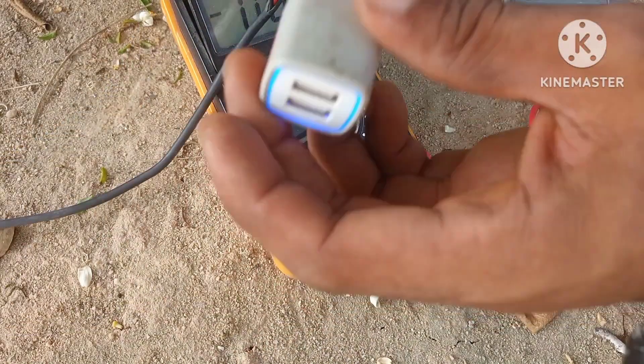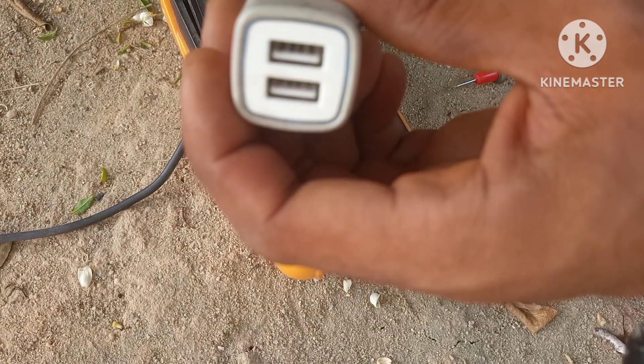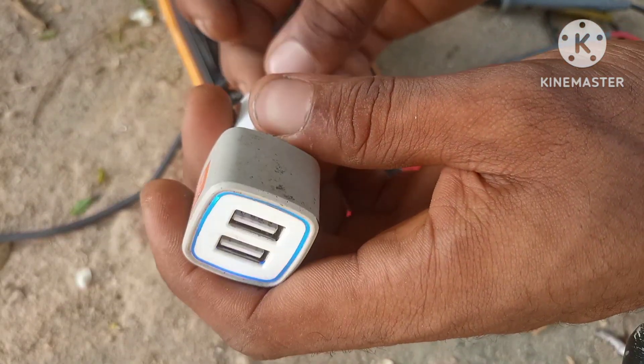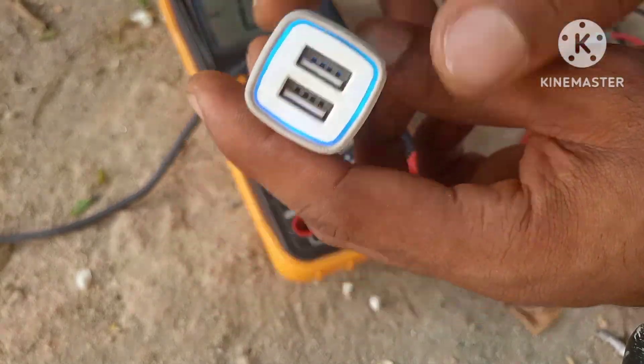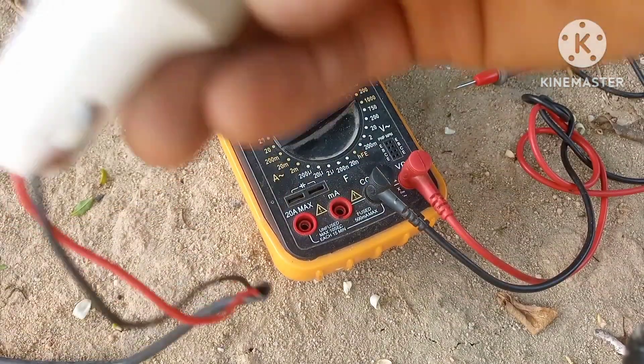As you can see here we have a blue indicator to show that it is working. Now we're going to strip off a USB cable to measure the voltage output of the converter and also the current.